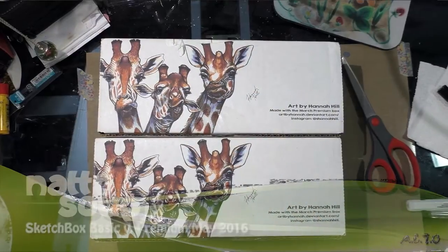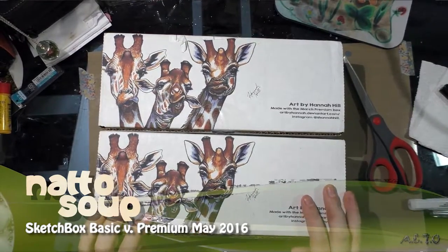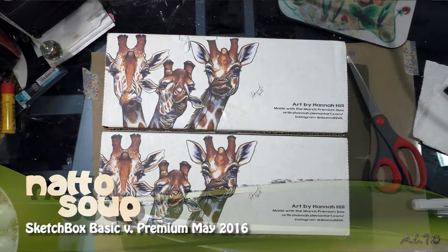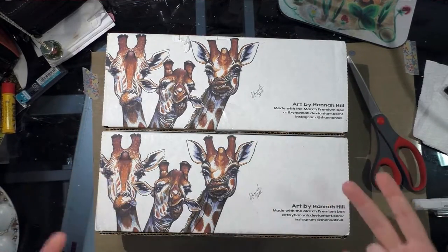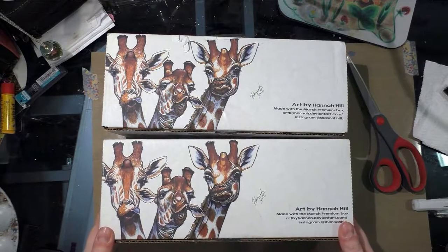My Sketch Box Basic and Sketch Box Premium came in, and I thought I would do something a little different this month. I do have an Art Snacks coming in but it isn't here yet, so I went ahead and started doing the Sketch Box stuff since we have two Sketch Boxes to look at. Both of these Sketch Boxes were purchased out of pocket — I paid for both of them.